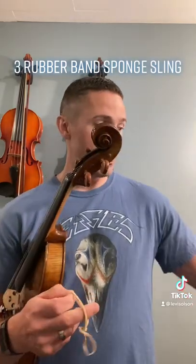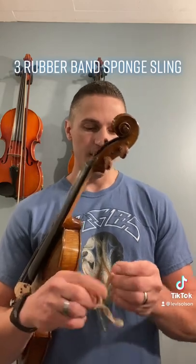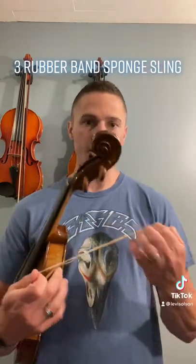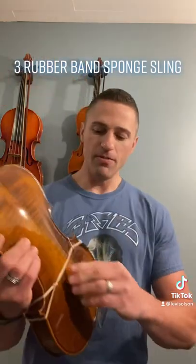I'm going to grab three rubber bands — I like the three inch by one eighth inch diameter. I'm going to loop those rubber bands together, and it's going to look like this. Then I'm going to wrap them around the bouts of my instrument and grab the middle one and put it on the end button.